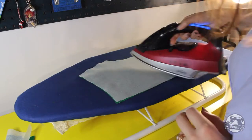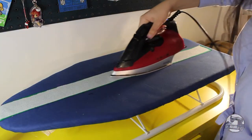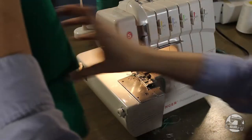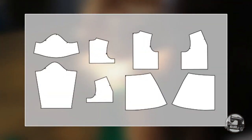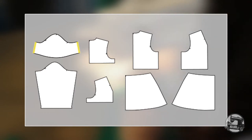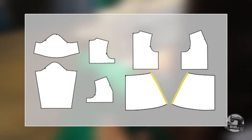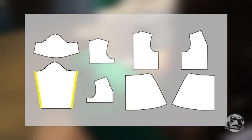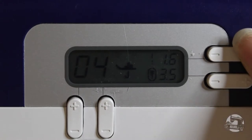Once the cutting is done, apply all interfacing pieces to the right green pieces. Using a thread that matches the color of your fabric, overlock the following areas: the side seam of your short sleeves, the side seam of your front and back facing, the side seam of your front and back bodice, the side seam of your front and back skirts, and the side seam of your long sleeves. If you do not have an overlock machine, you can use the zigzag function on your regular sewing machine.